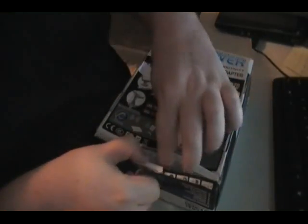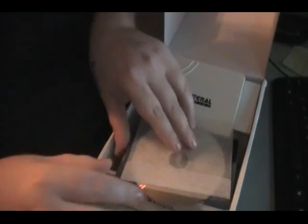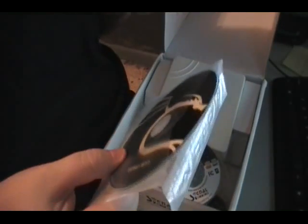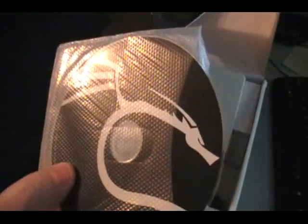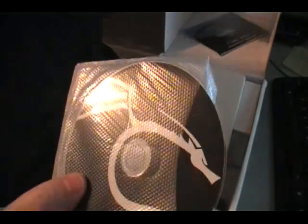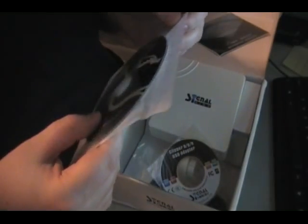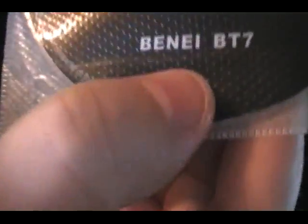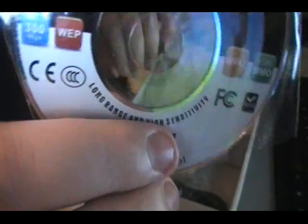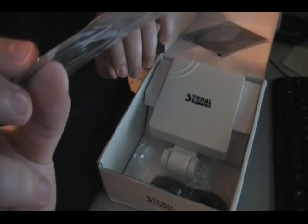Looks like they went through the software and all. I have no clue what that is. Does that say Backtrack 7? I'm not even aware of Backtrack 7 being out. It says Backtrack 7 — BT7 — for Backtrack 7. We've got a little disc to install for Windows, I think.